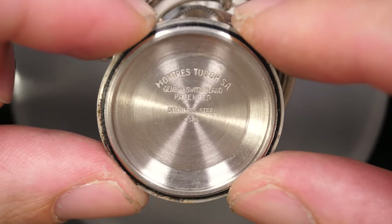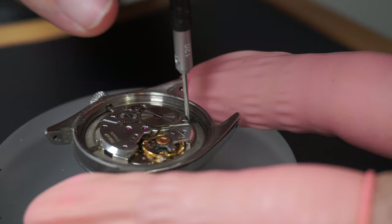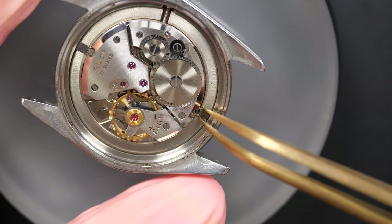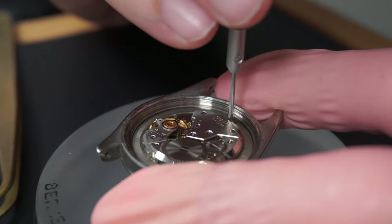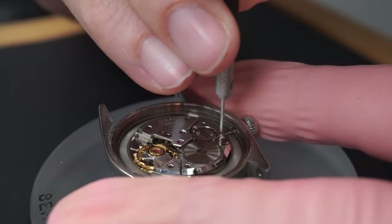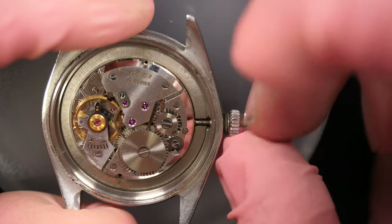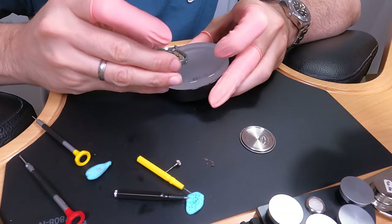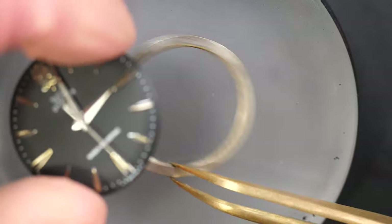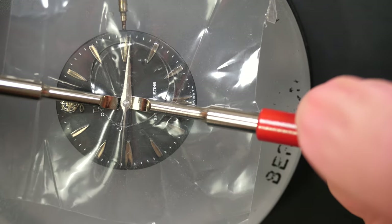Opening the caseback — you can see 'Montre Tudor SA' and the movement signed by Tudor with 17 rubies, which means 17 jewels. Let's start disassembling the movement by removing the two case clamps. I really like this vintage Tudor — I'm a big fan of Tudor and Rolex and these vintage watches. I love the oyster case and this dial, so nice with its matte black finish and the big rose at the top that was Tudor's logo.